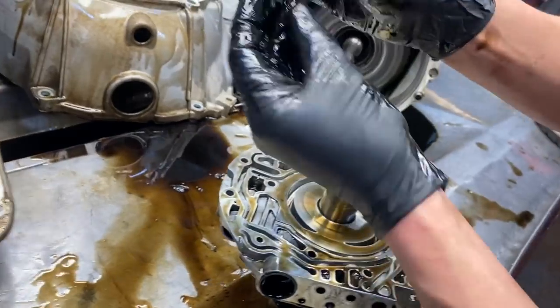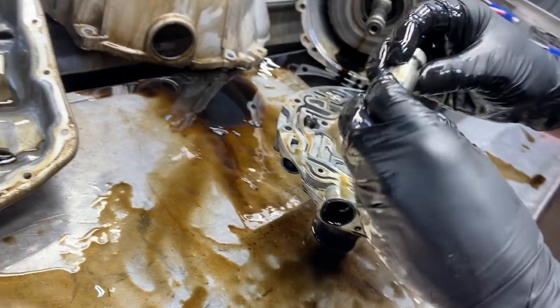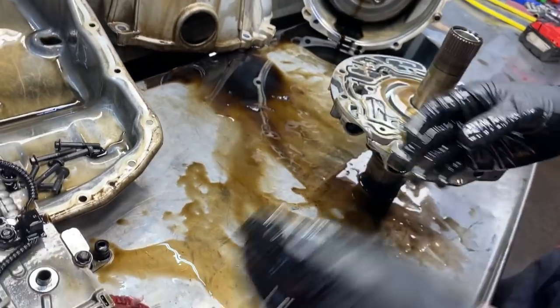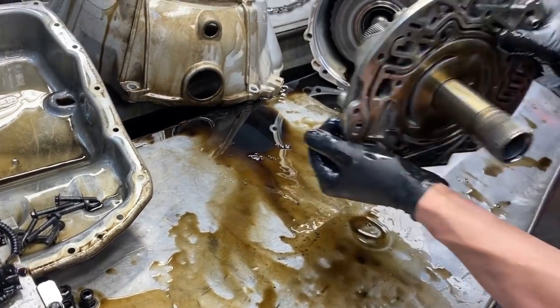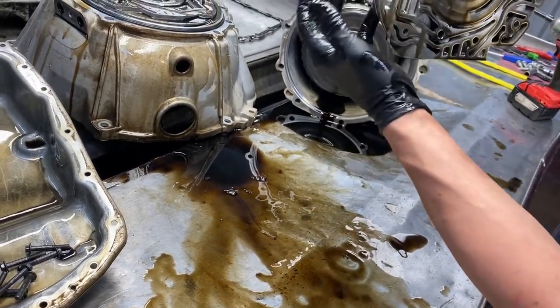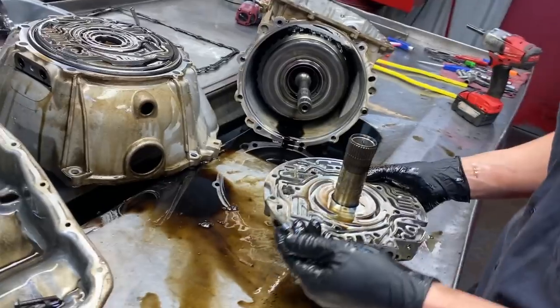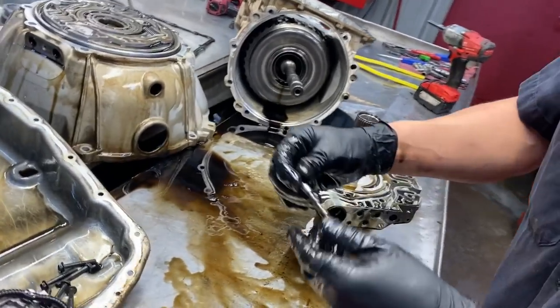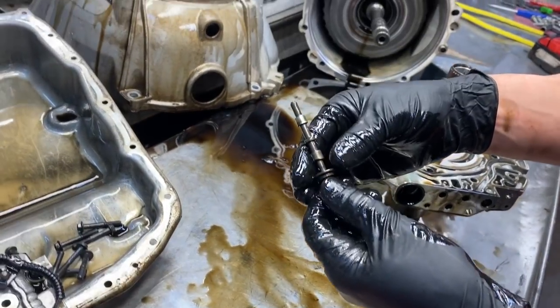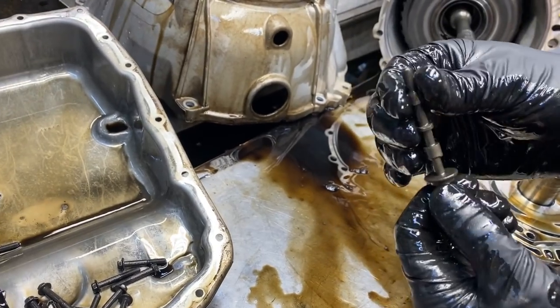Here's your boost valve - little four-ringer. We'll be replacing this with our TransGo stuff - we like TransGo. We also have our Sonix pressure regulator valve kits to replace this as well. This is normally the problem and it is - it's gone. This is what it should look like on the very bottom, but it's not.